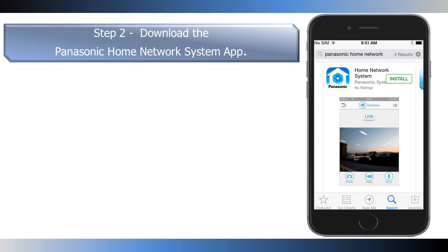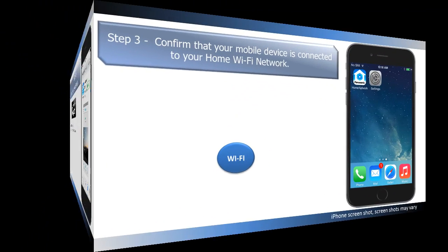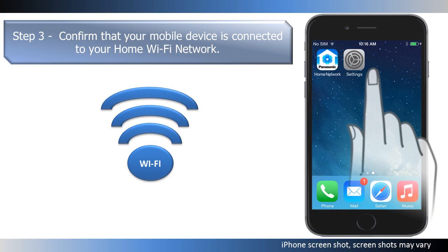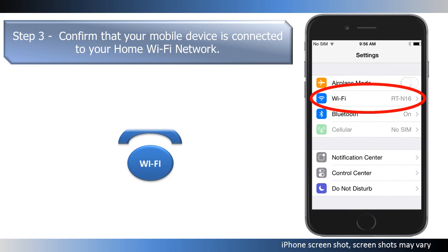Step 2. Download and install the app to your iOS mobile device. The app is available from the Apple Store. Step 3. Confirm that your mobile device is connected to the wireless home network that you will be connecting the hub to.